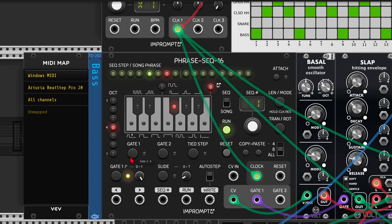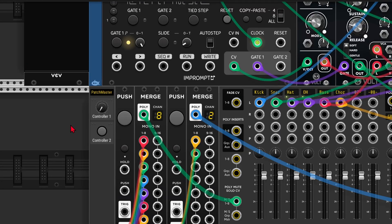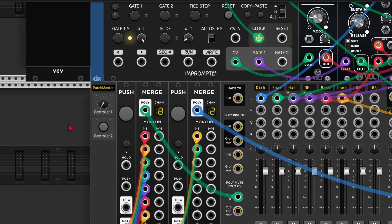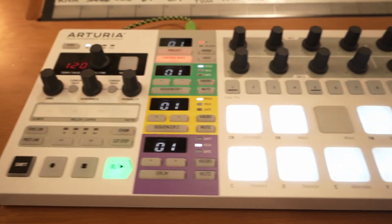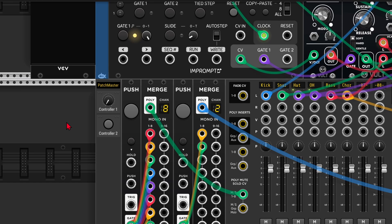But to make things a lot simpler, I'm actually going to use Patchmaster by Mindmelt. This is a really smart module, as you can create your own user interface with knobs and buttons, and you can label everything to keep things organized. In this case I'm going to recreate the Beatstep Pro, which has 16 encoders, 16 step buttons, 16 drum pads, and 4 transport controls.